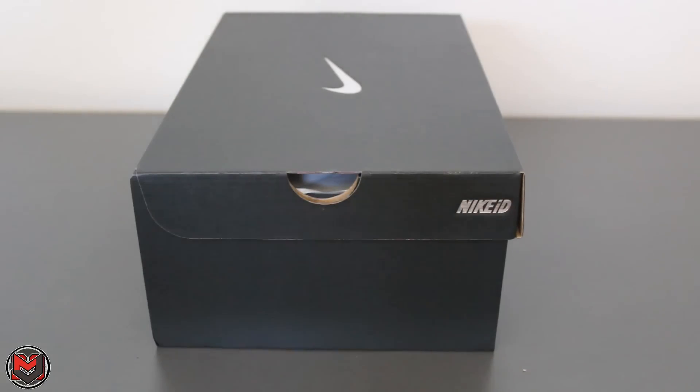Hey guys, what's up? It's MJoe23Dan back with another video. I've been gone for a while doing sneaker videos, but I'm back. I actually went on vacation in San Diego for about three weeks — brought Mikey, two kids, and did a little vlog, a different perspective session with that. I did do a Sneaker Con though, but I'm sure you guys are here for the sneakers.